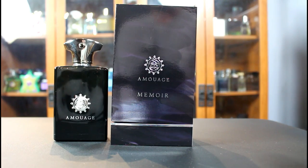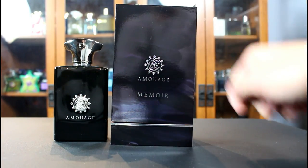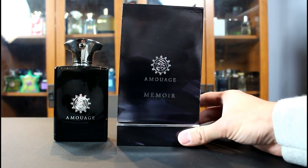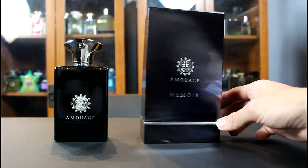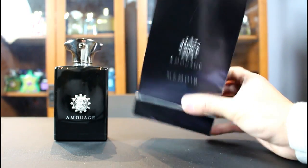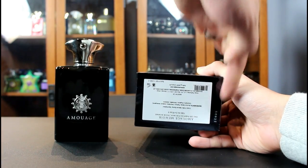All right, let's go ahead and check out the presentation. You have the name of the house and fragrance on the front. This looks like brush strokes with differing shades of black and gray. You can see that wraps around each side and the back. On the top it says Eau de Parfum Man, and on the bottom you have ingredient information and your badge code.